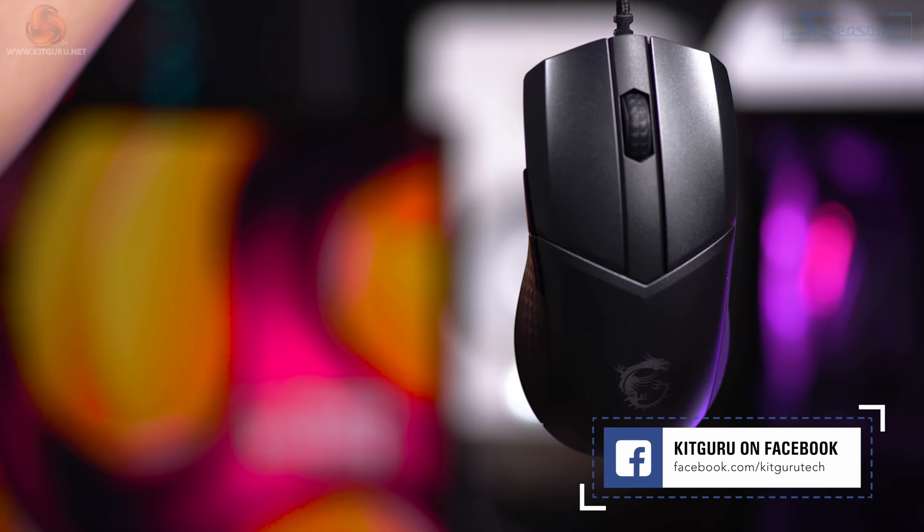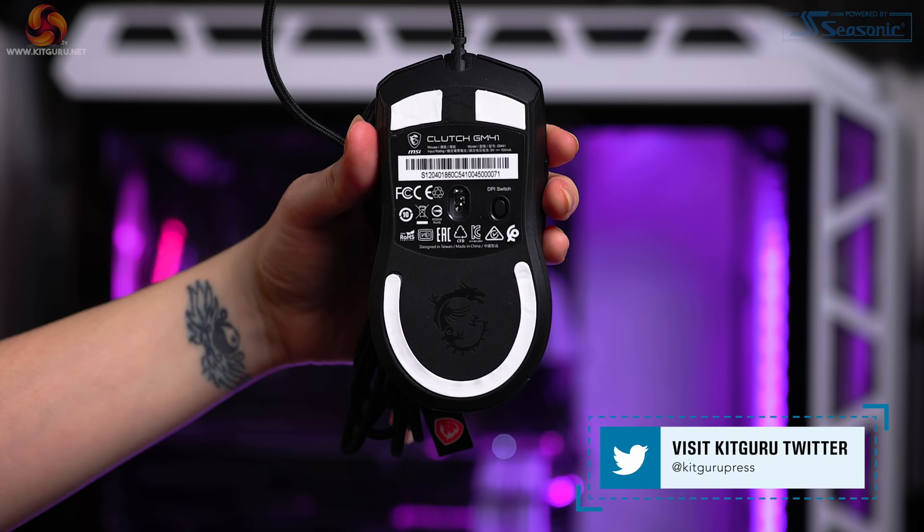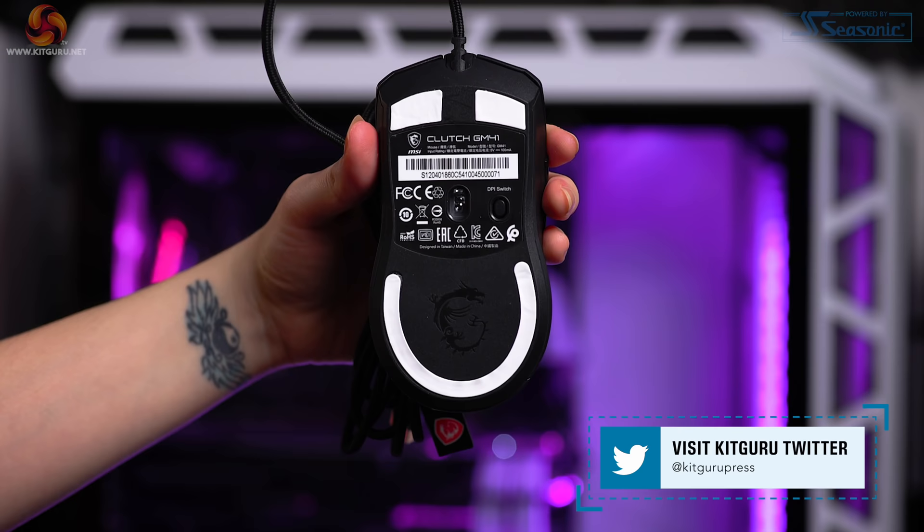Let us know in the comments what you think of the MSI Clutch GM41 and whether you're excited to get it or not. Ring that bell, hit the subscribe button, check out our merch, and don't forget there's daily tech news on our website. This is Kit Guru — I'm Christina, see you next time.